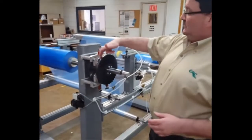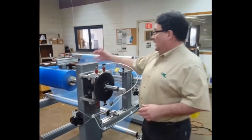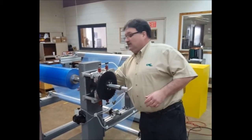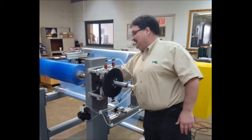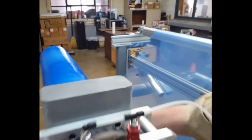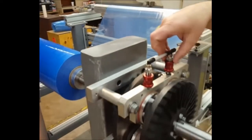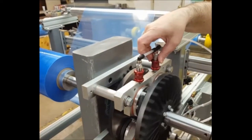With one set of pads engaged, we have web tension on this roll. If you come over here, you'll see how much tension we have on the web. That's a fair amount of tension, but if I engage another set of pads, now I've just doubled the torque output of this brake.